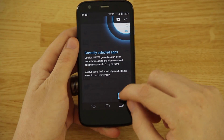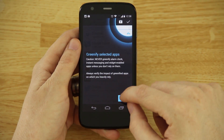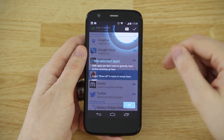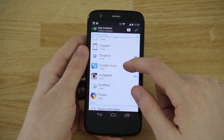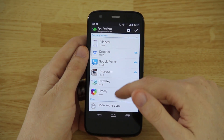It says never Greenify an alarm clock, instant messaging, or widget-enabled app unless you don't rely on them. You can hide selected apps that you never want to hibernate. I'm keeping Twitter to open manually, keeping Dropbox because I want it to sync my pictures.